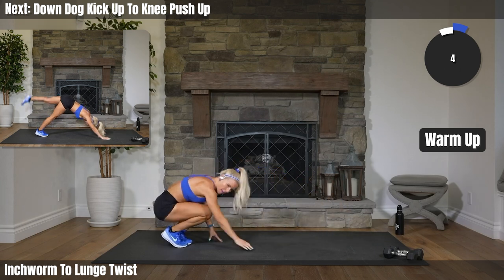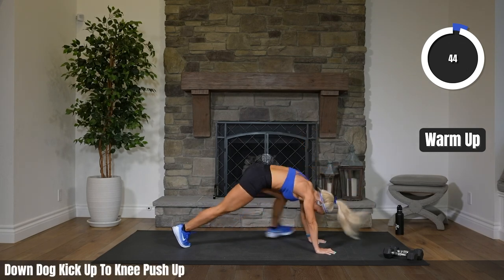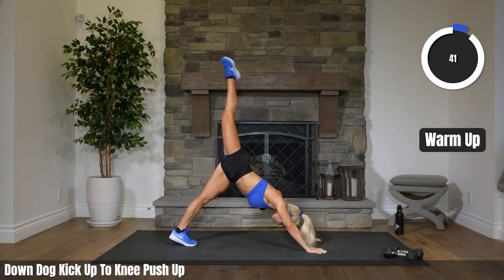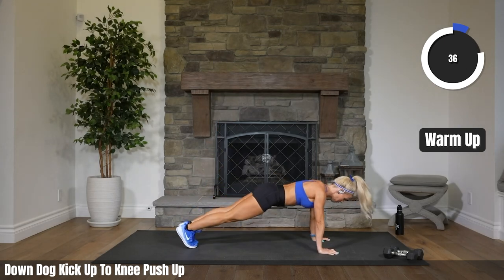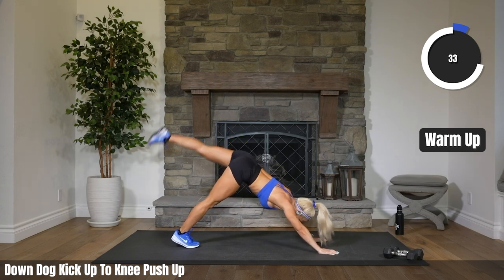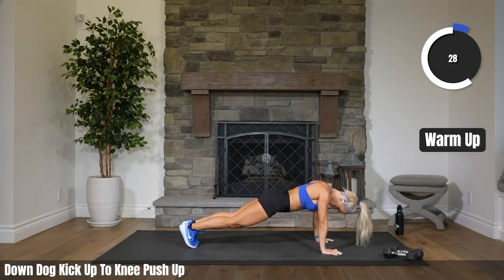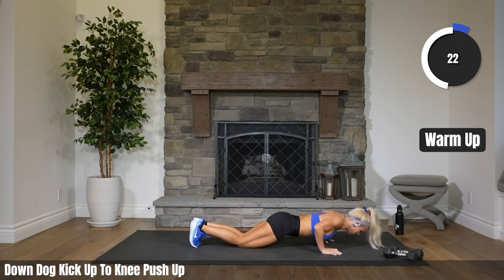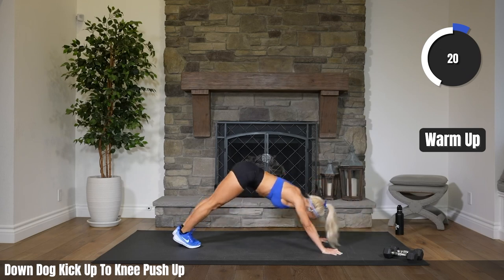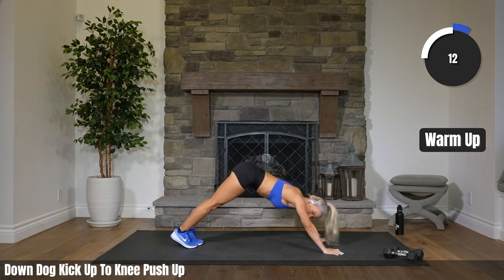Heading into a downward dog. Foot comes back, downward dog. Ticking up one leg and coming forward into a knee push-up. Back to downward dog, other side. Our heart rate's starting to come up a little bit. Getting our shoulders ready, our chest ready. Engaging those core muscles. 12 seconds here. Heading to our knees in 5, 3, 2.